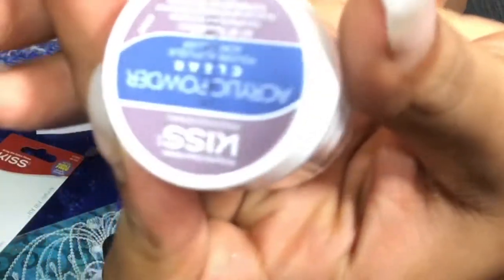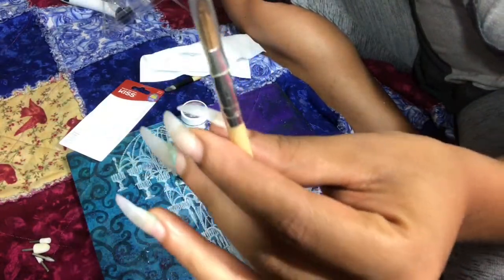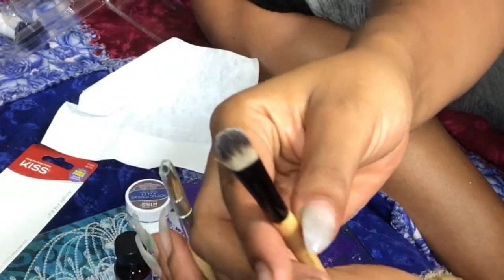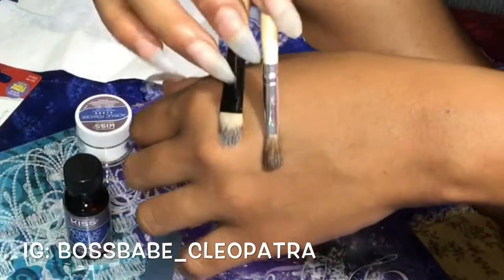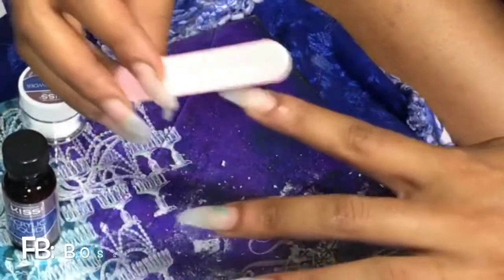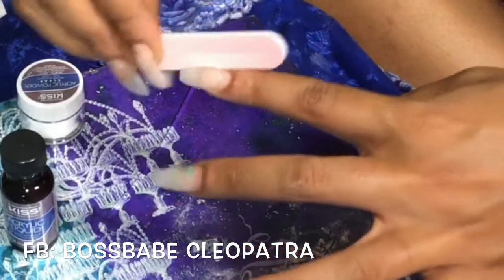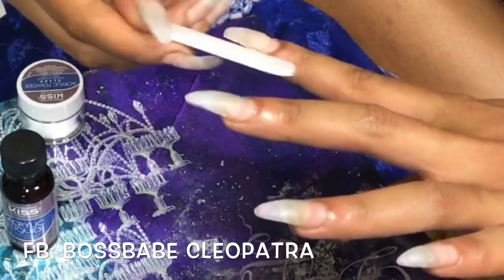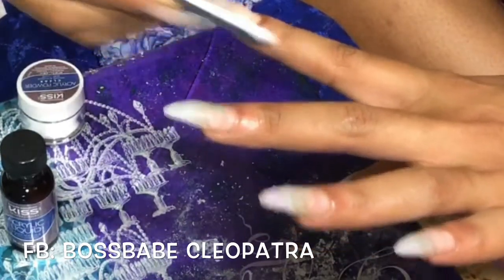There's the acrylic liquid, the file, the acrylic powder, and also the small brush that comes with it — I do recommend you use that brush. It's specifically designed for it. I tried another brush first that looks more like the one they use in the salon, but I don't recommend it.